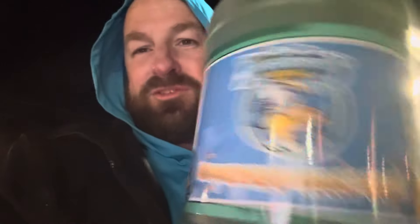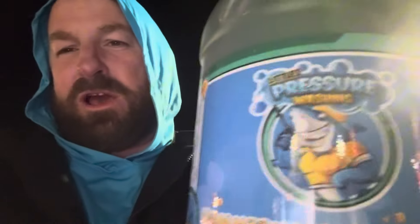This is our world famous Hammerhead house wash. This has a nice green apple citrus smell. It's really thick, smells good, very potent. You put this in your surfactant tank — you can also put it in your bleach if you like. It is good for house washing and any kind of washing where you want to mask the smell. It sticks a lot better. This stuff's really good.